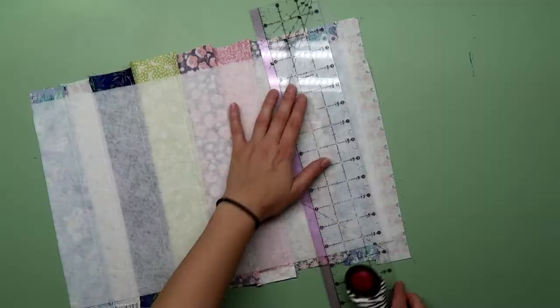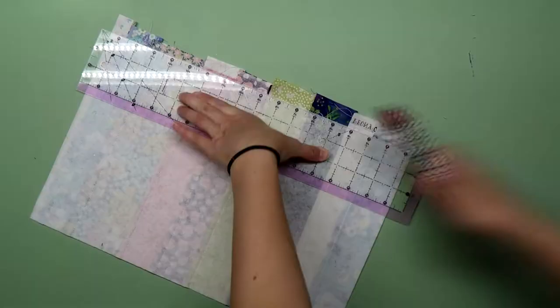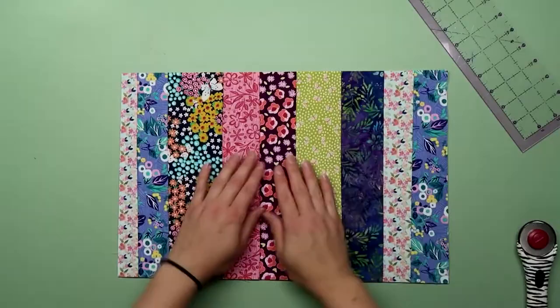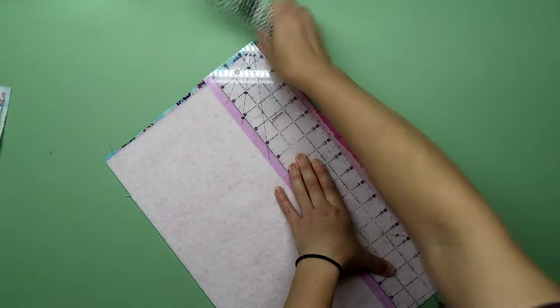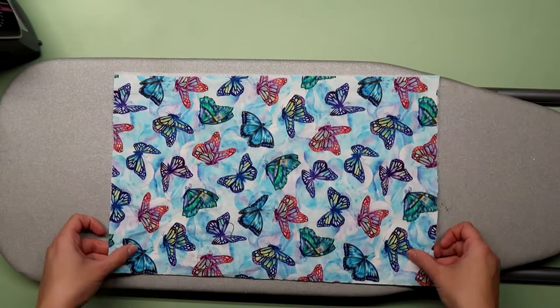By now your project looks like a complete mess, but don't worry — we're going to trim down all the edges and it will look beautiful. Trim down your two lining pieces and your other outer panel to size. I didn't quilt my other outer panel because I knew I wanted that pocket and you wouldn't see it anyway. Go ahead and iron your other outer panel to the other piece of fusible fleece. Stack everything in order to get an idea of how it will look when it's done.